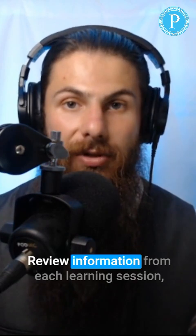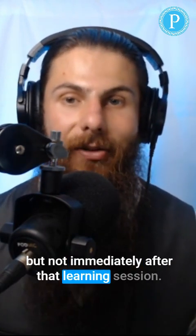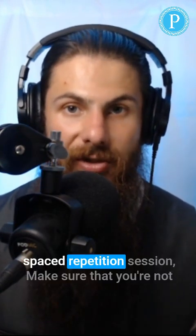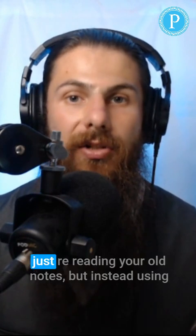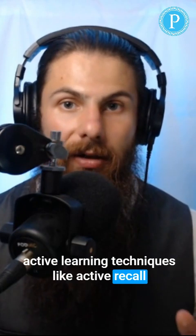Review information from each learning session, but not immediately after that learning session. When you sit down to study or engage in a spaced repetition session, make sure that you're not just rereading your old notes, but instead using active learning techniques like active recall.